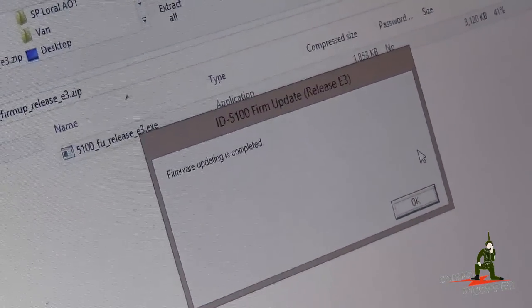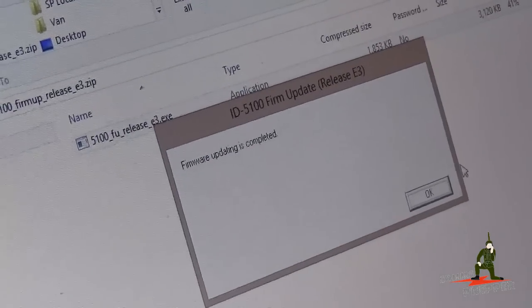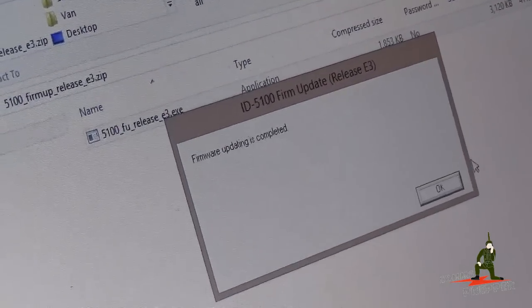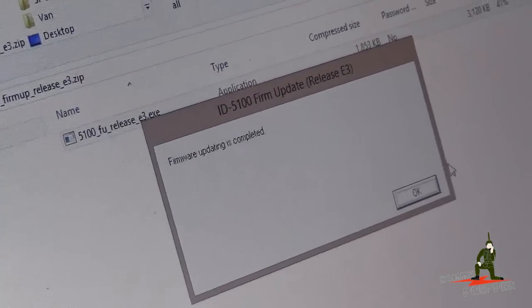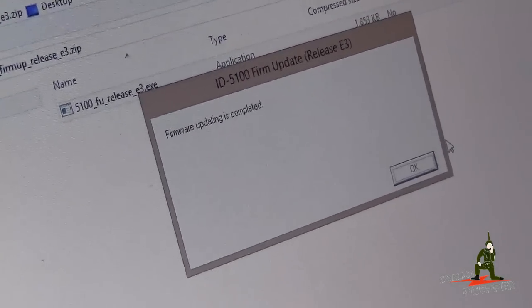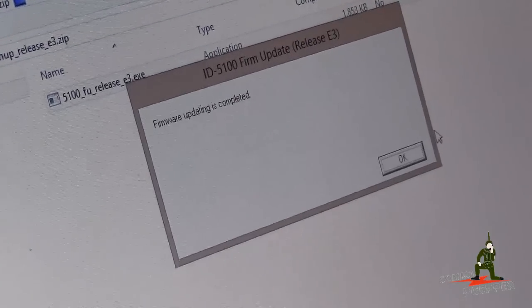I'd like to say thanks to my neighbor the cameraman, and as always thank you for watching and subscribing. This has been the Comms Prepper with a radio firmware upgrade video — we're now ready to get operational with this radio in the field. More videos to come. Thanks for watching!